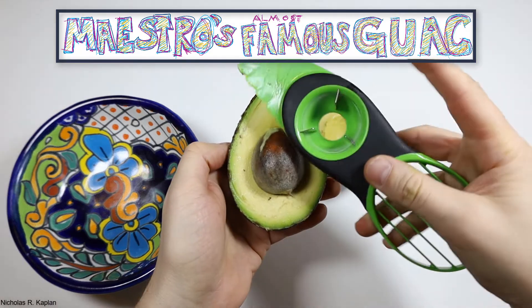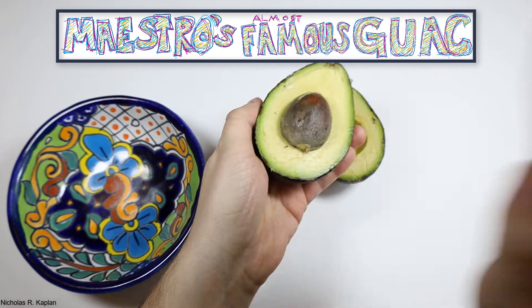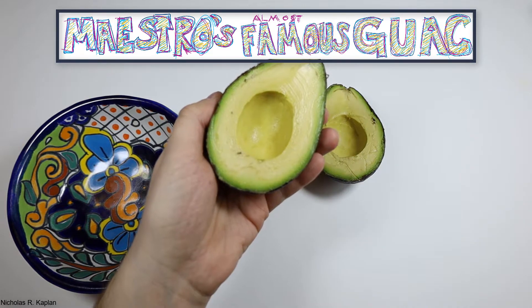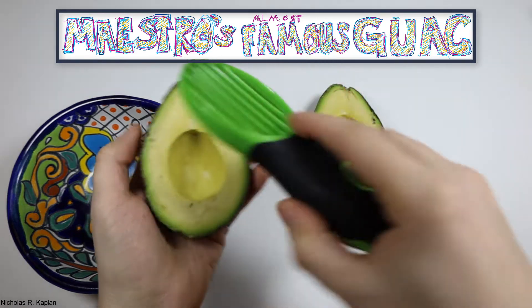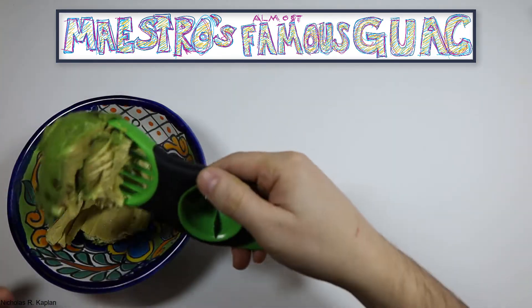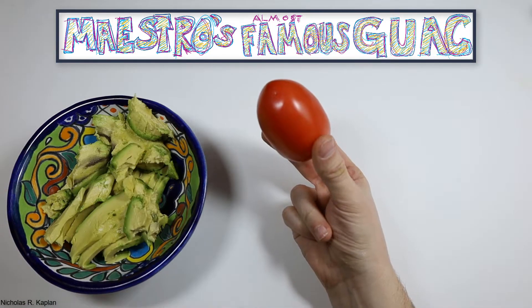Start by using your 3-in-1 tool to split the avocado in two, tracing around the pit. This is a much safer tool than a knife. You use the second part to remove the pit by hitting the pit and twisting. Finally, use the third part of the 3-in-1 tool to scoop out the avocado. You need one cup, which is approximately one avocado.